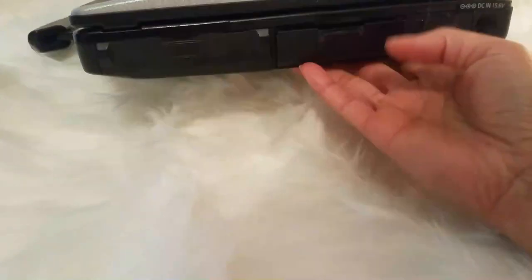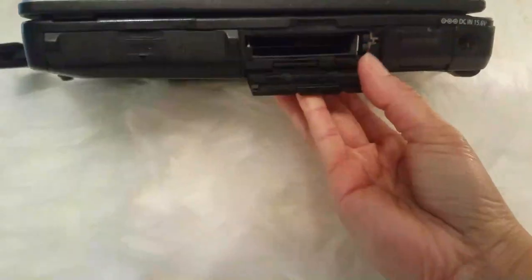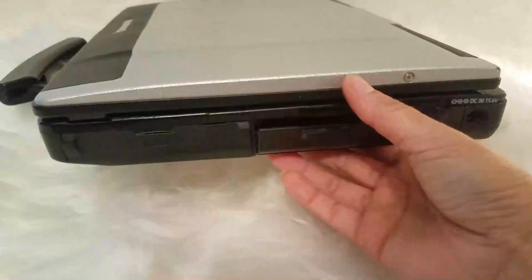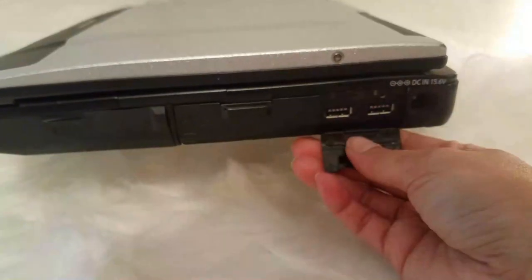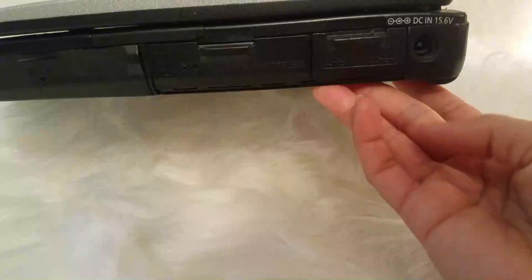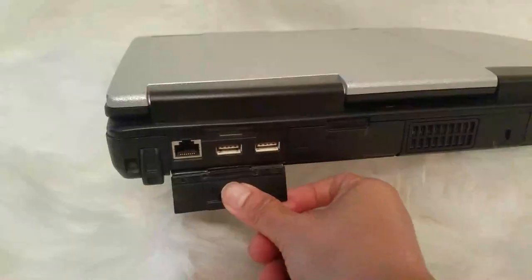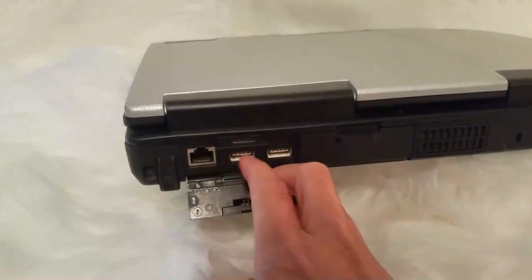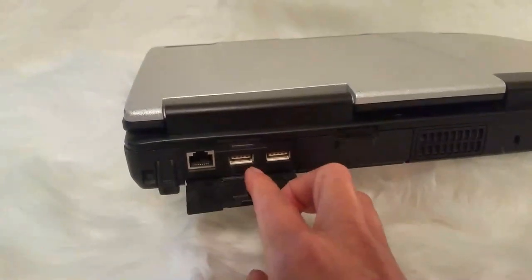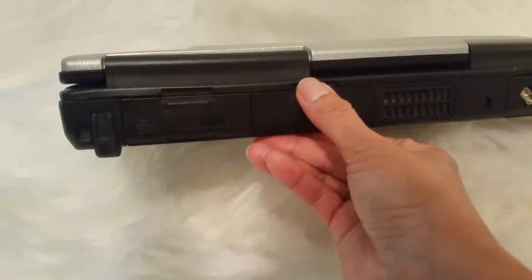There are big slots here they have a spot for you to put things in. I really don't know what this one is for. The computer also has two USB connections on that side, and another two USB connections on the other, so there's plenty of USB connections.